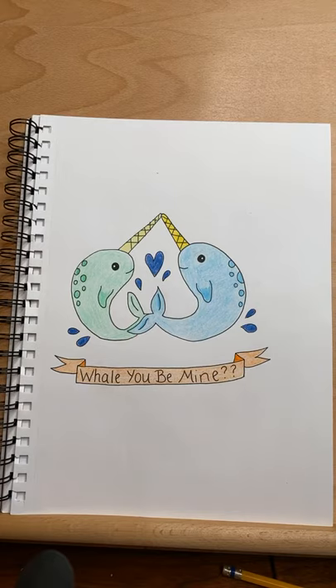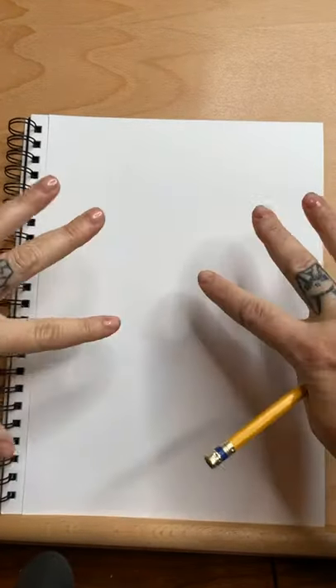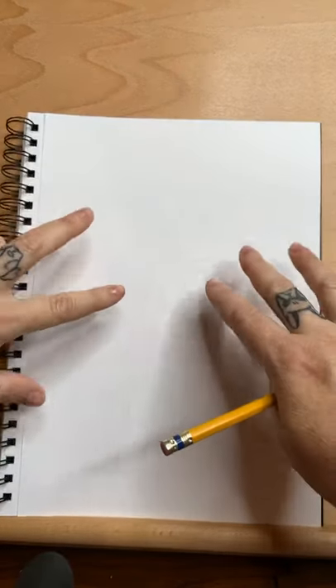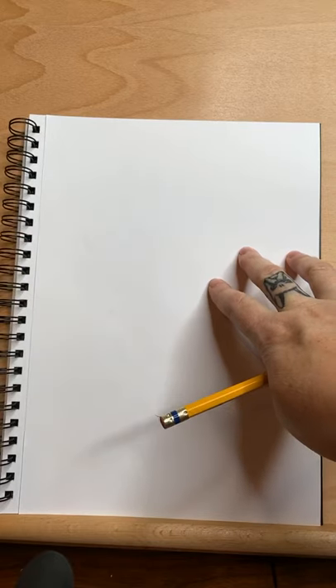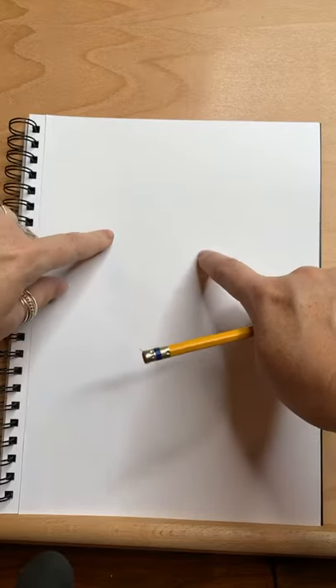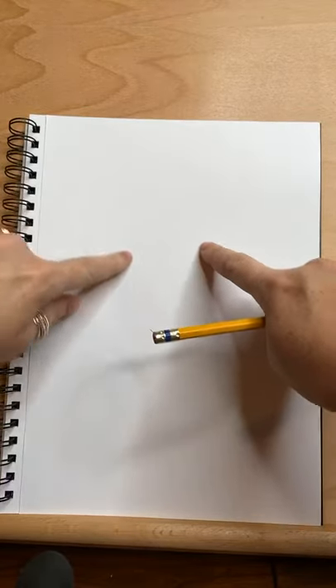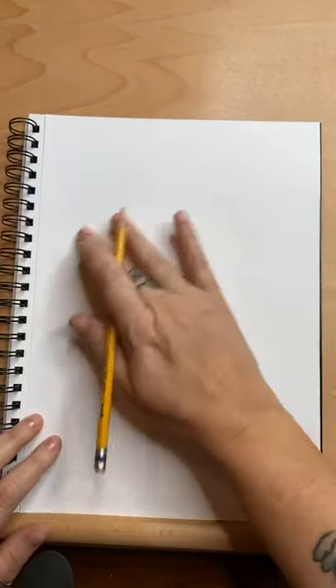All right, I got myself all scooted in, and let's get to drawing. So I'm just really going to start putting them on the page and hoping that they line up in a heart. I will end up making their horns maybe different lengths just to make sure that they are touching in the center.